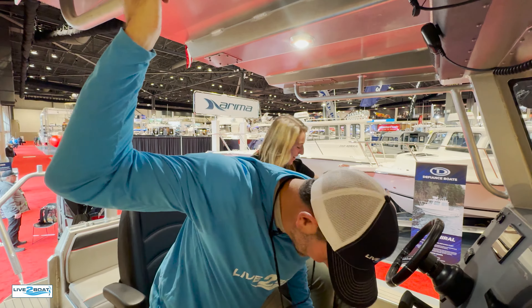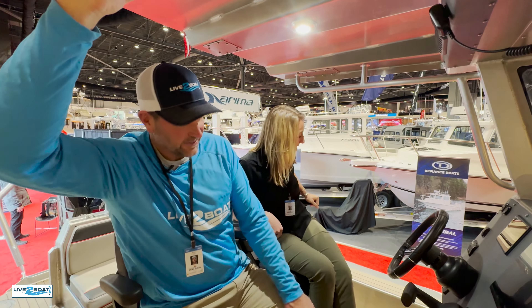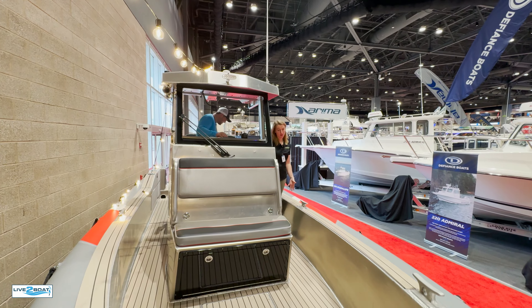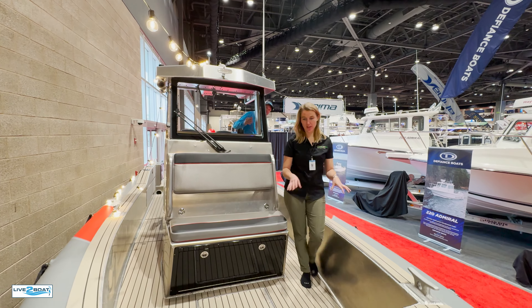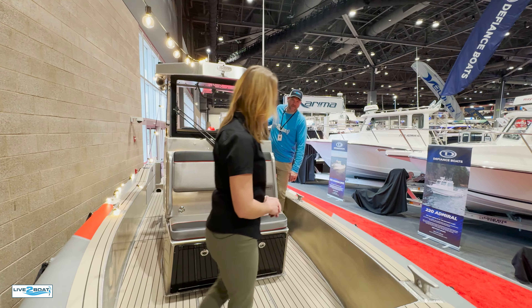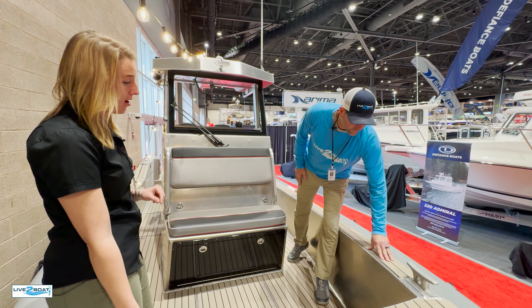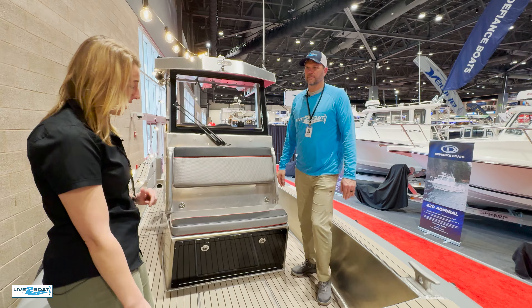Moving up to the T-top — we have some nice grab handles overhead, an LED light here to light up that back deck, VHF radio, and switches overhead. Air-ride seats look pretty comfy. We can do the drop-down style or whatever the customer is interested in.